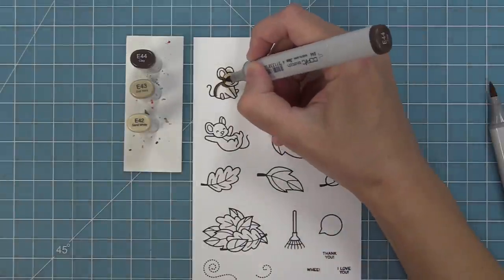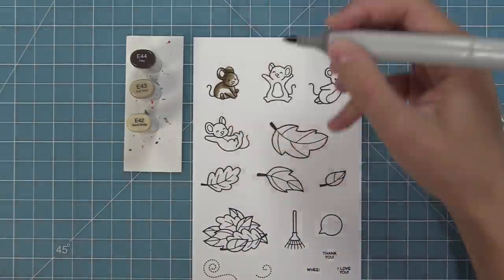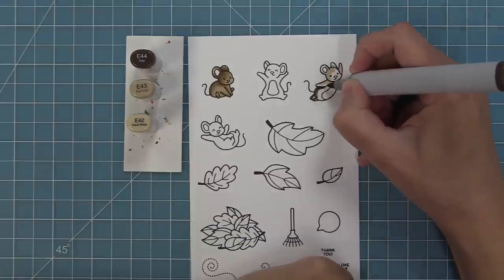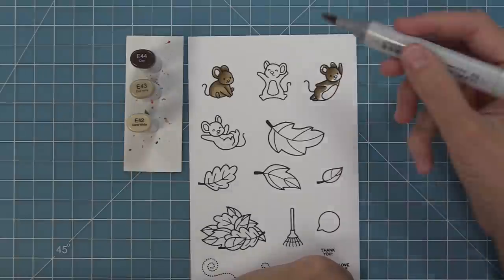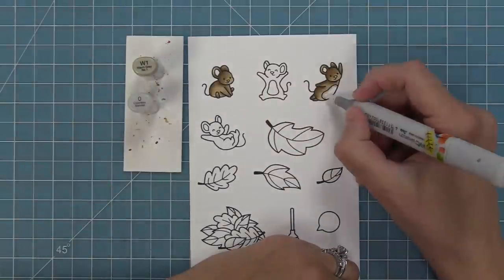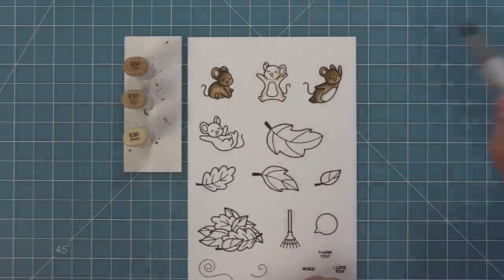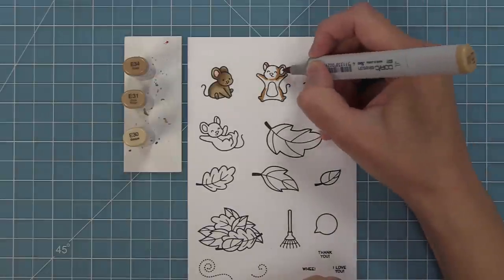Now we're going to add some color to these using Copic markers. When coloring these mice I typically use E30 markers, but I'm using E40s here and I really like these colors for fall — they really go with the fall colors. You can see I'm adding some shading to the outside edges and then blending light towards the right side of his body to give a fun little shadow. Then we'll add some warm gray for their bellies and pinks for their ears and noses, plus little rosy cheeks.